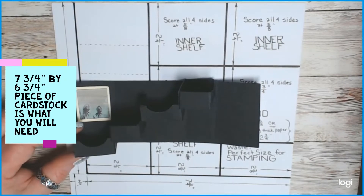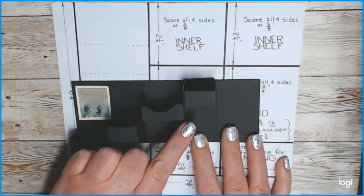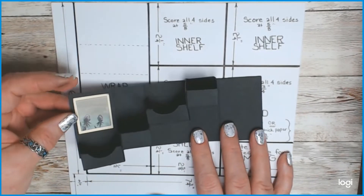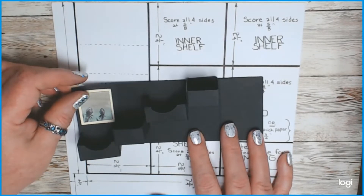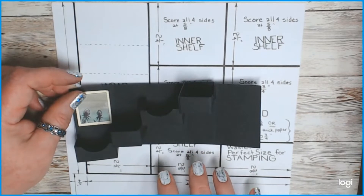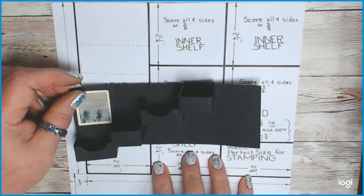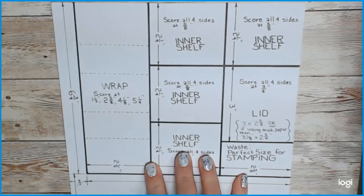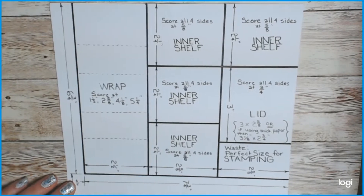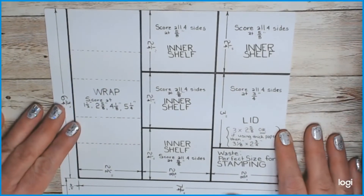It's actually really simple. Basically you have four inner shelves that are exactly the same size, only glued in at different angles. You have a wrap they're stuck onto, and you have a lid — that's really all there is to it. This is just an eight-and-a-half by eleven piece of cardstock, and whenever you're figuring out what material to use, just keep in mind that wimpy construction paper will not hold up your candies very long.